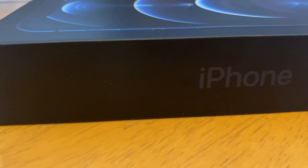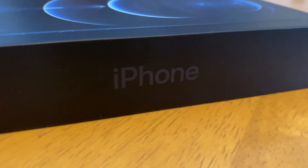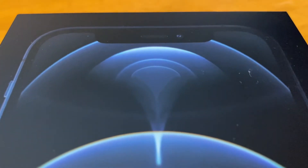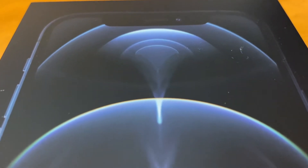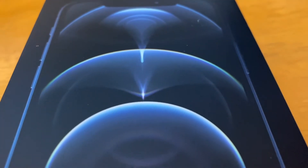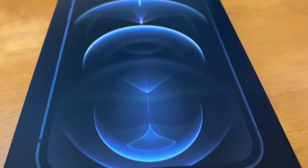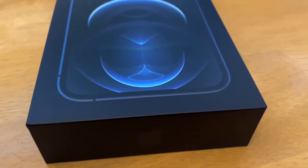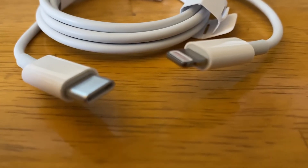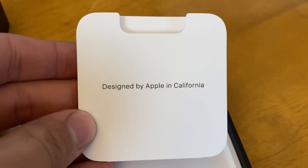Starting things off, we've got new packaging on the iPhone 12 series of devices. The boxes are a lot thinner. They are beautiful, but the reason they're thinner is because they took out the power adapter and the in-box headphones, which means if this is your first phone, you're going to need to get a new power brick, because this year's model ships with a USB-C to Lightning power adapter, which a lot of people may not have a plug for yet.